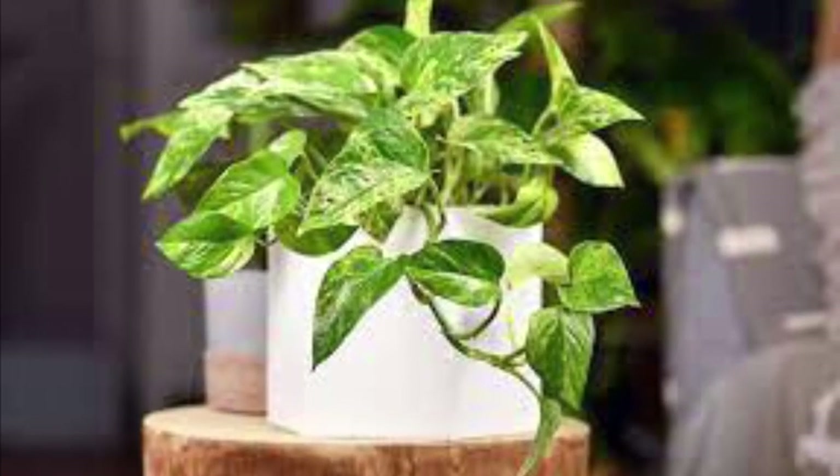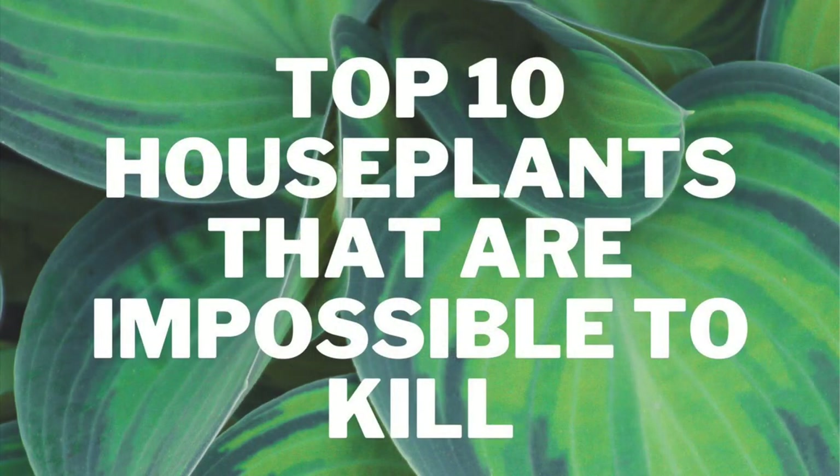If you are curious about this topic, check out my video called Top 10 Houseplants That Are Impossible To Kill after this one. Thanks for watching and I hope you learned a bit more about the Calathea. Don't forget to subscribe for more amazing plant videos. Bye!